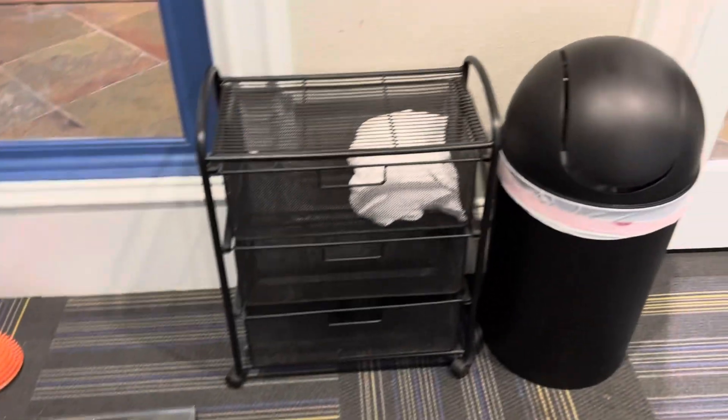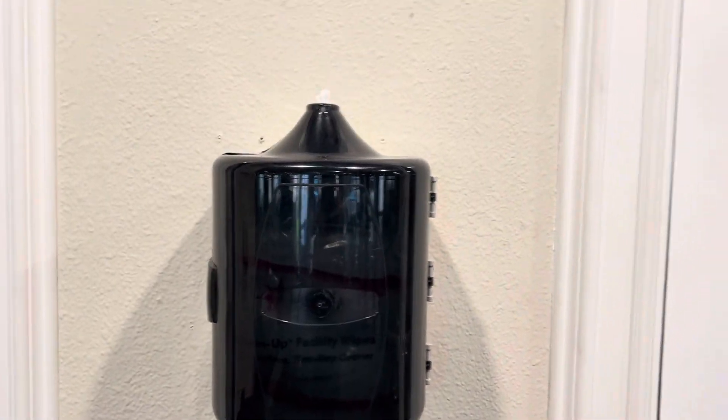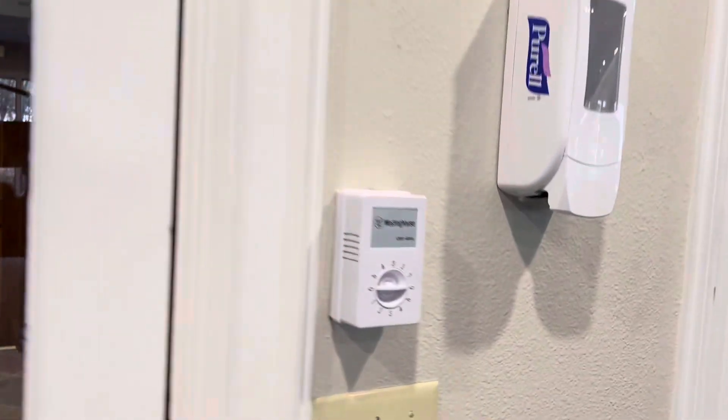This is for exercise. You can see your weight here. There are towels. There is a sanitizer. There is a temperature control.